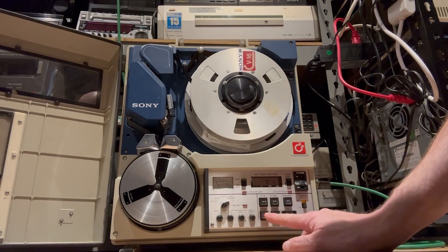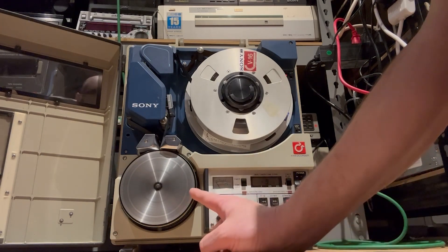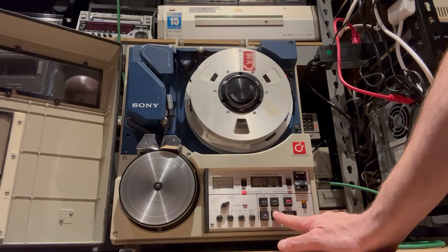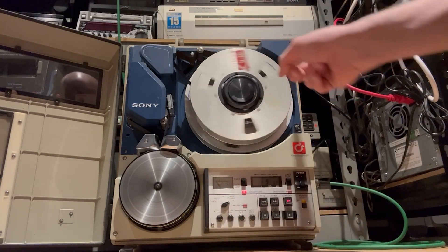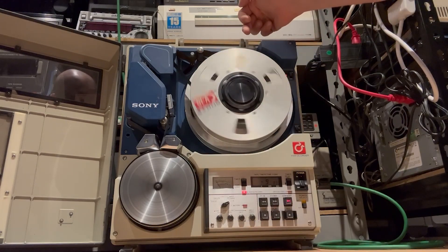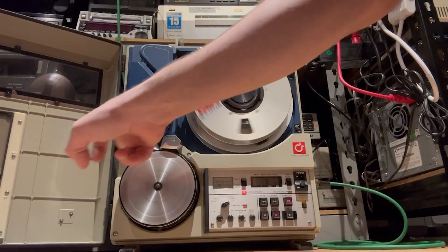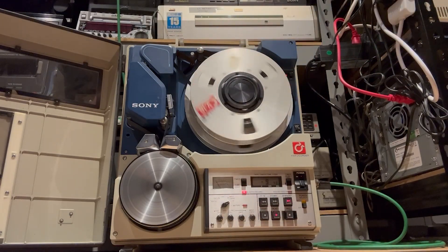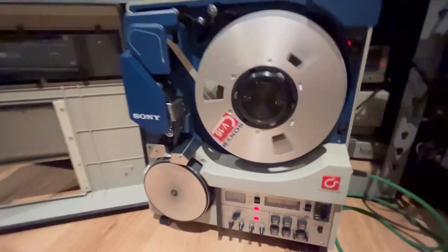It's on — I see a little light there. Let's push standby — on standby the head starts to spin. And we'll push play. There she goes — both reels are turning in the same direction. The tape goes around the head and comes back to the take-up reel on the inside. You have to admire the engineering on this — it's incredible.